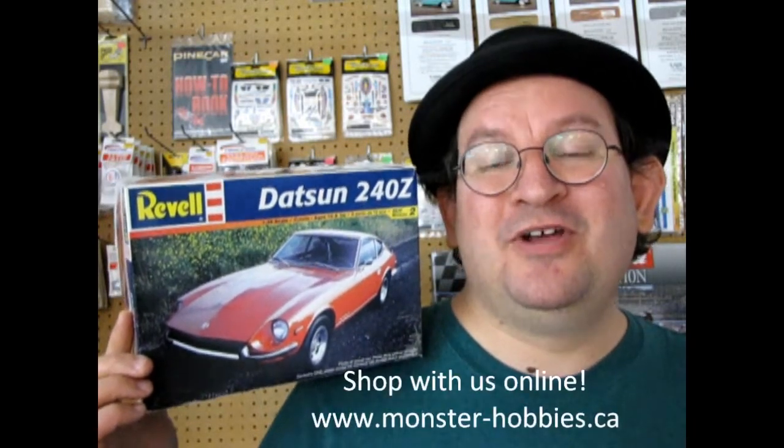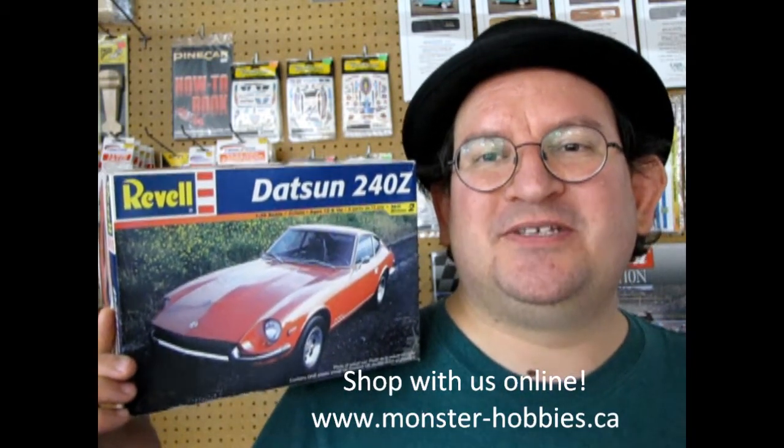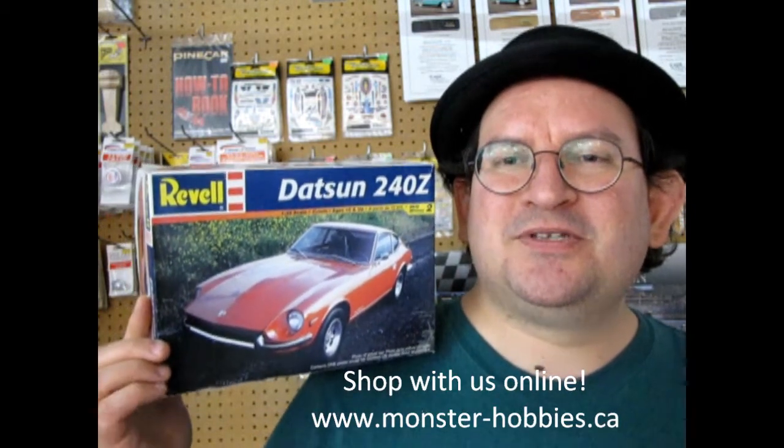Hello everybody and welcome back to another amazing Monster Hobbies model car review as we take a look at the 1969 Datsun 240Z by Revell. This is another one of those amazing model kits that has come out a few times. Before we take a look at what's underneath the lid, let's look at some of those great old box top pictures and then we'll get right into our review.